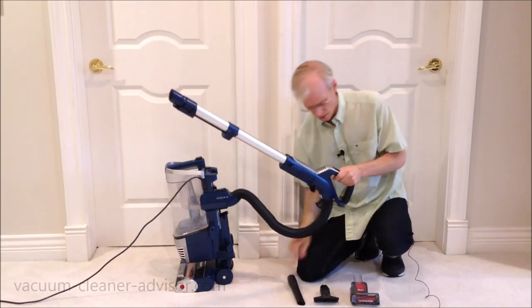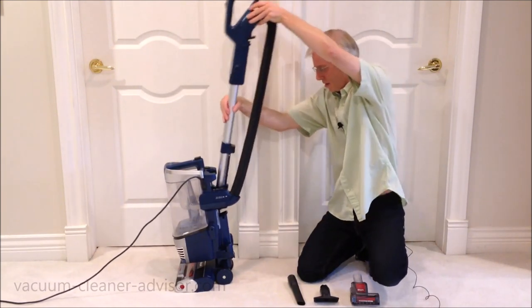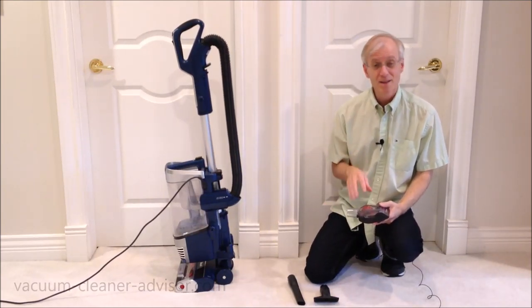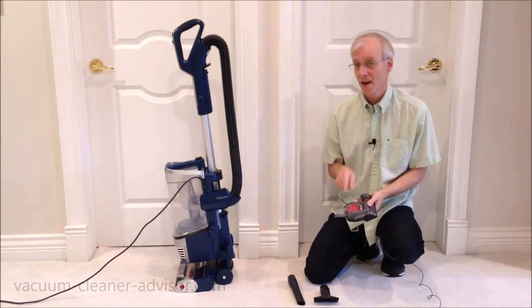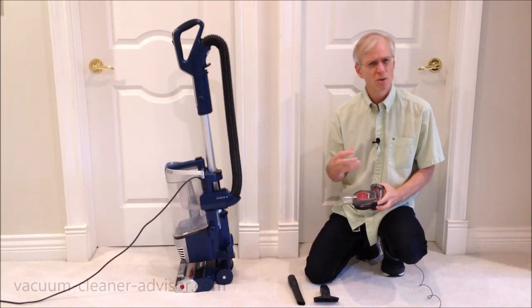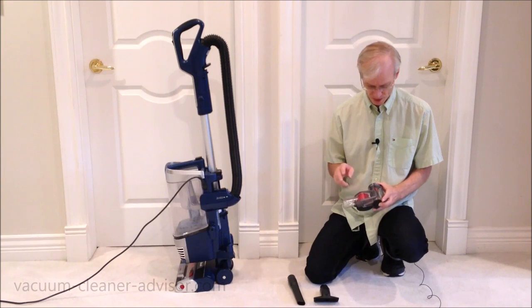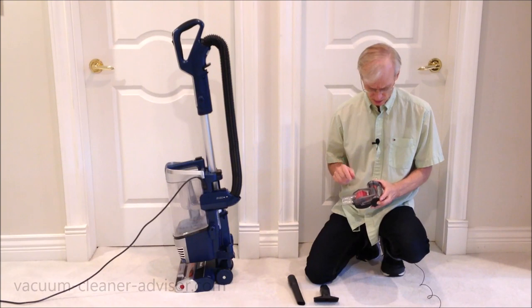We've also got the pet power brush. It's got the word 'power' in it, but this doesn't have a motor. It has a little turbine that is spun by vacuum suction, which in turn spins the brush roll. Motorized tools tend to be a little bit better since they don't bog down as easily, but this unit does have a lot of suction so it is able to drive this tool fairly well. It also has a self-cleaning brush roll. We will show the tool in use a little later.